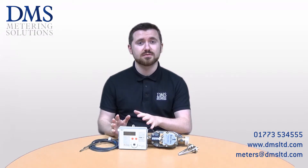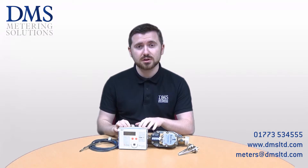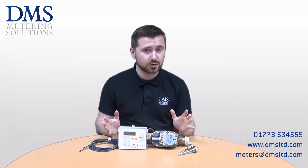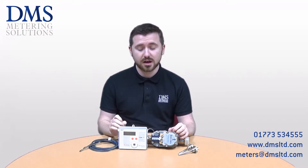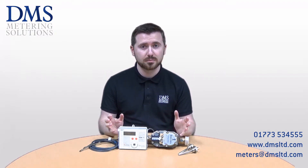The SuperStatic 470 is manufactured by Sontex and it uses their same fluid oscillation principle that you'll find in their other SuperStatic heat meters. The main function of the 470 is to be installed on heat pump installations.